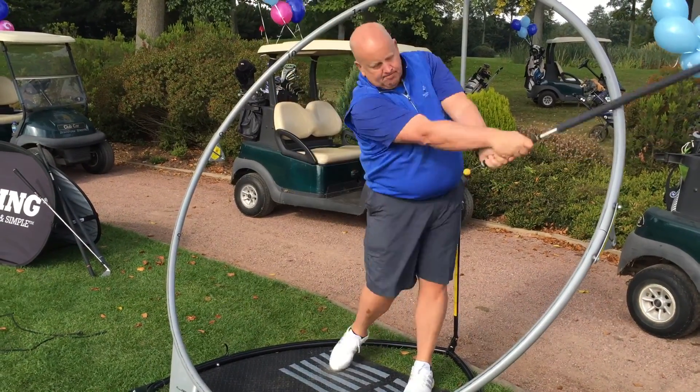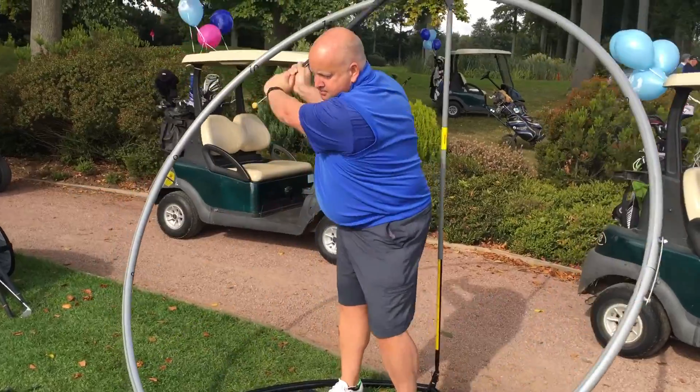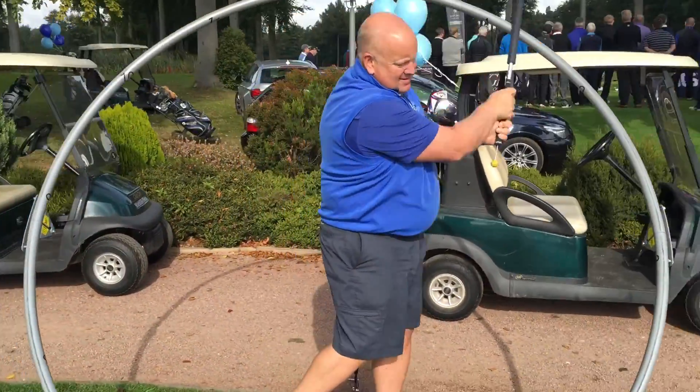If anybody's got one of these, can you imagine — you roll up at the golf club with this. There we are then. That's good. Getting that first tee.